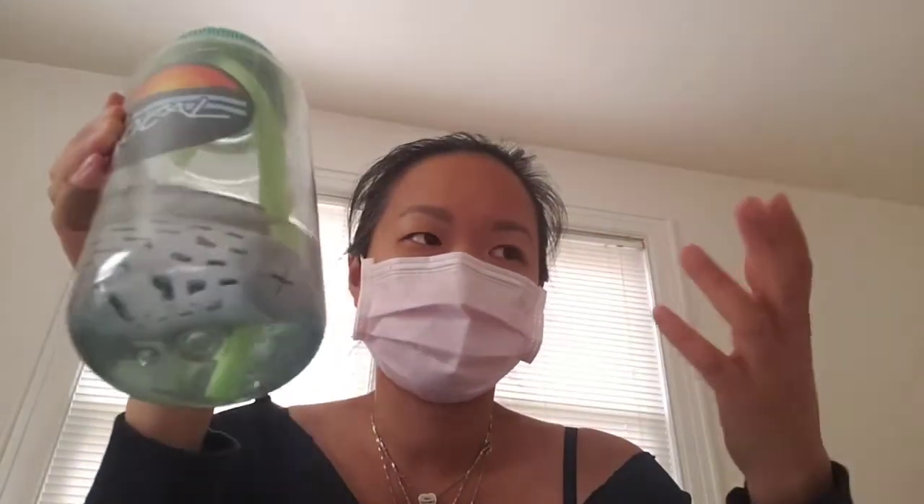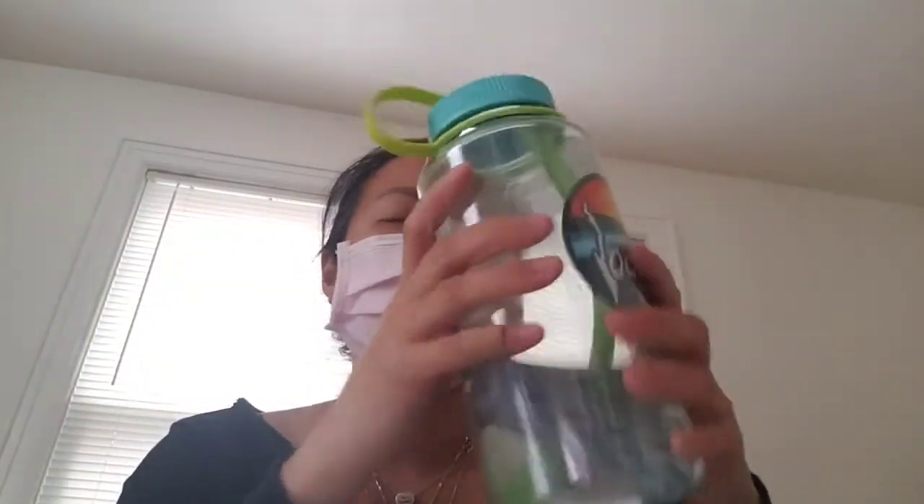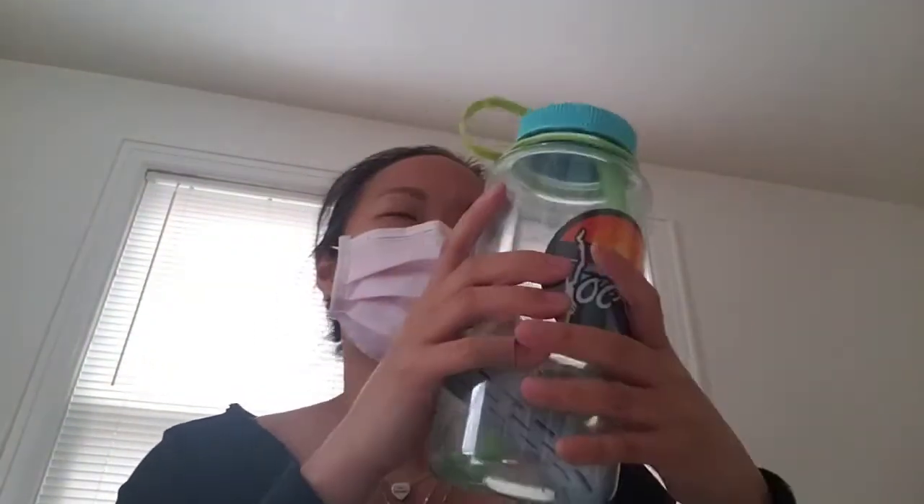It noticeably changes the taste of water. I use water from the sink and it just makes it taste a lot cleaner — a lot more like bottled water, if that makes any sense. Obviously it's not really like a water filter like a Brita, but it alkalinizes your water and it's easy.